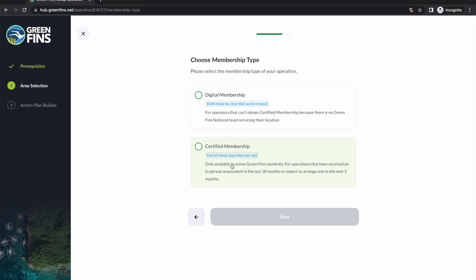Now the hub is going to ask again whether you'd like to proceed with digital membership or certified membership. Because I selected the Philippines — which is an active country — certified membership is available from a national team. In most cases in the Philippines you would want to click certified membership, which triggers a review process where the national team contacts you to arrange an in-person assessment. For this demo we're going to continue with digital membership as it's the more complicated of the two to explain. If certified membership weren't available, that option would be grayed out.